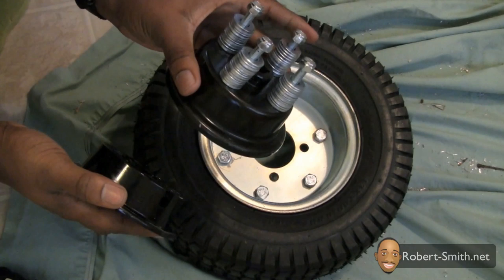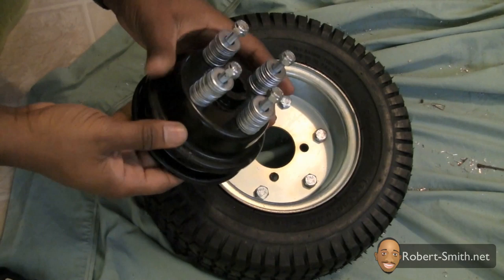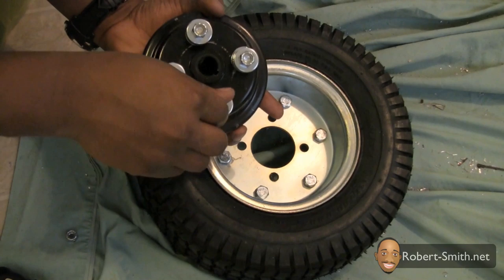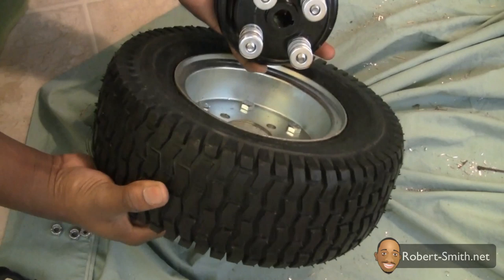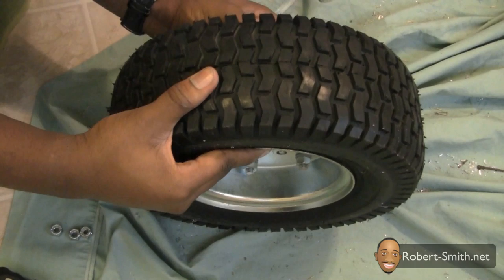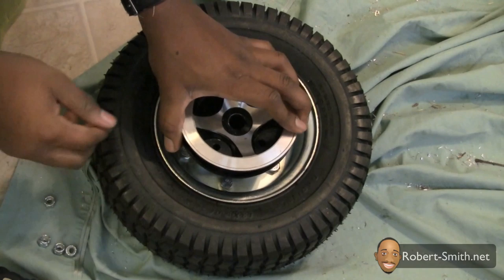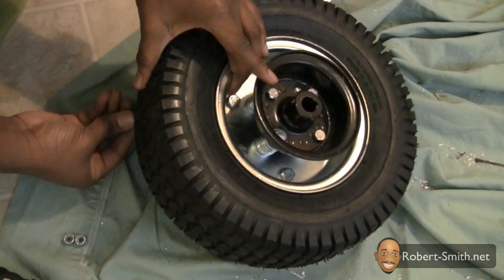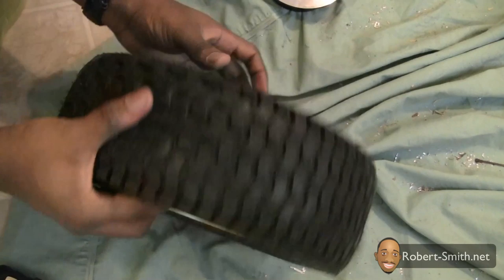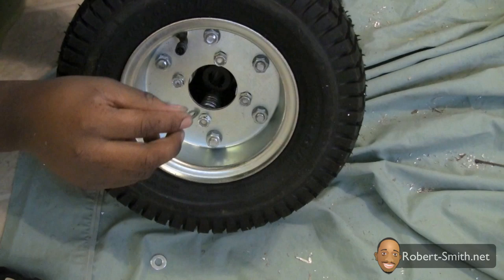Next I needed to attach the hub to the frame. Once the hub was in place and all four hex bolts were through the holes, I could temporarily screw the stop nuts back on. Next I needed to place the original washers back on the hex bolts.